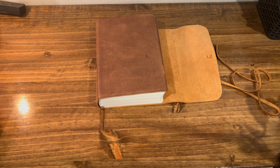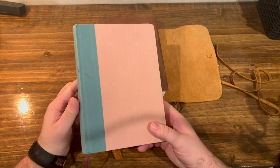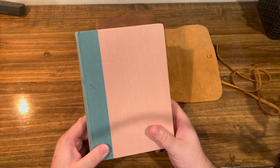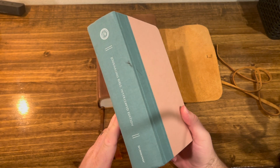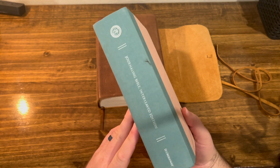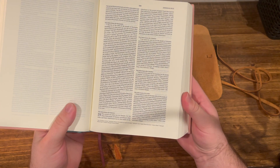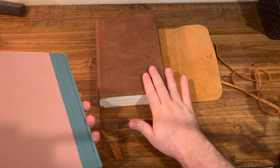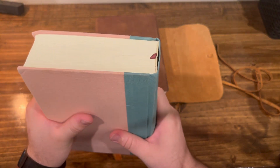I also want to quickly show you my wife's interleaved Bible. I grabbed this for her at Together for the Gospel the first time I went — it's a conference in Louisville that's no longer there. Hers is the hardcover edition. It's the same concept, same idea, just with squared-off pages. It's a bit more affordable than this leather one, but still very sturdy and it's held up well.